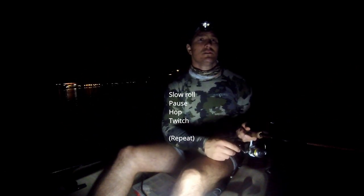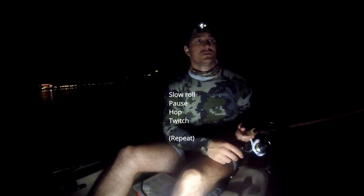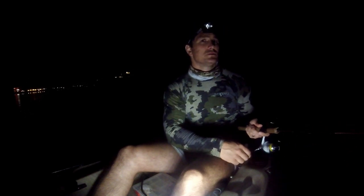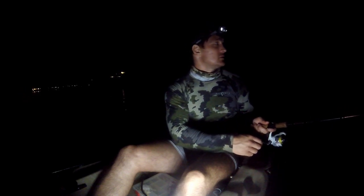Just gently slow roll, pause, hop, switch, slow roll, pause, hop, switch. Engaging the bottom and then hopping it up off the bottom, then slow roll, pause, touch the bottom, slow roll.